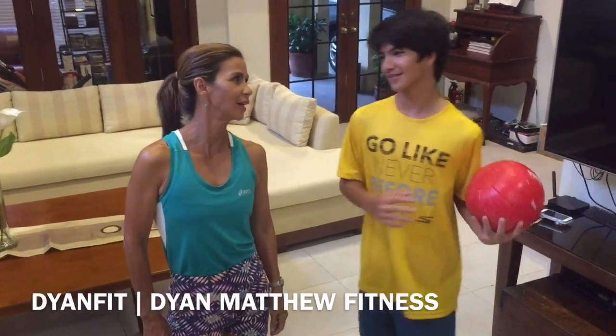Hey, welcome to The Young Pit. Today my workout buddy, Matthew. How are you doing, son? Very good. Are you going to help me with the ab workout with the ball?